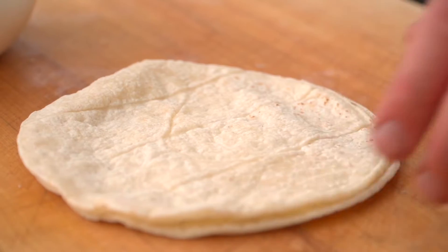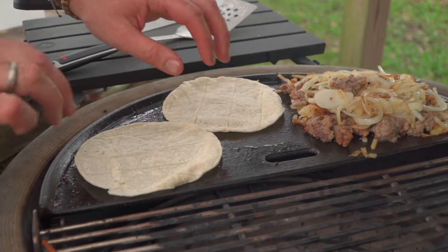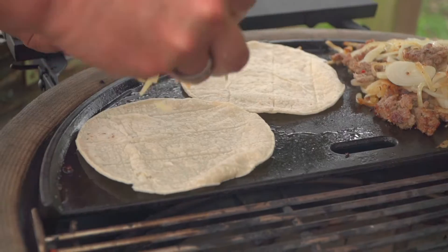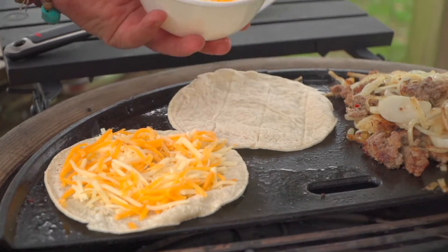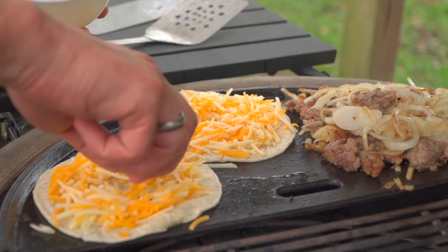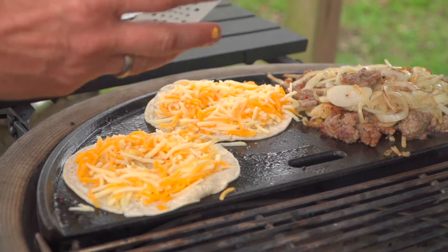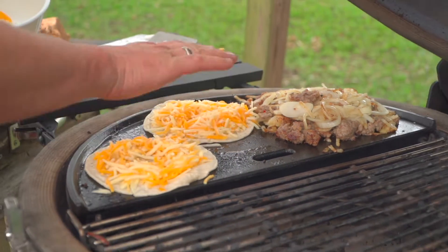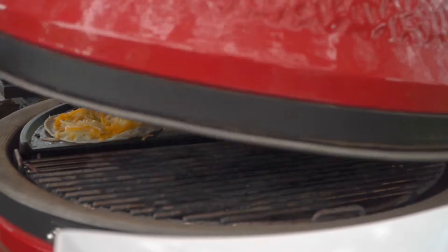On to the tortillas. I've got two corn flour tortillas — if you like flour, go with flour. And we're going to put a bed of cheese, a little bit of cheese right there, and that's going to make a nest for our eggs. I love this trick. This is one of my favorites. We're going to close the dome now, use the heat from the dome to help melt that, and then in about 45 seconds we're going to crack eggs right in the middle of the nest. This is the fun in breakfast.